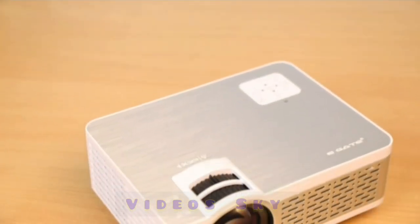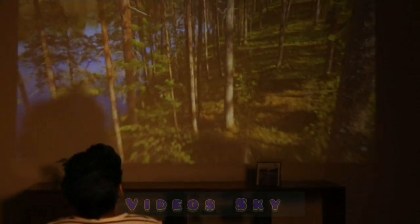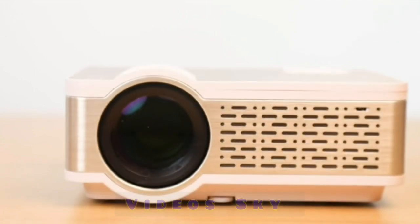The i9 HD offers bigger pictures and better pixels. With 1280x720p HD resolution, there are 80% more pixels than usual, which means crisper and better image quality.